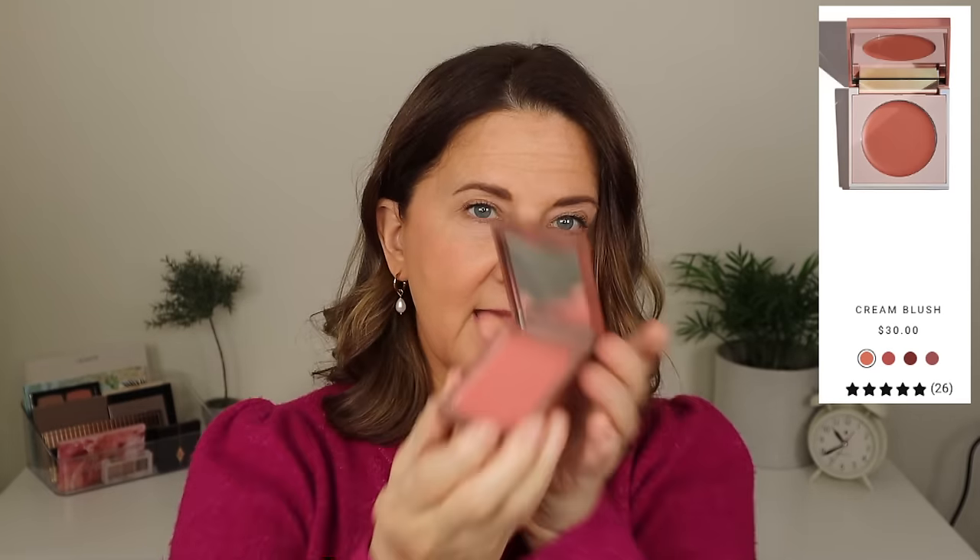Sigma sent me two blushes — a cream one and a powder one. I think these are okay but I don't reach for them; I'm always reaching for something different. If I'm not reaching for it, it's not revolutionary and not worth it. Along the same lines is their bronzer. They don't have a cream bronzer, which is my preference, and this one pulled too orangey for me. For me these just didn't work.